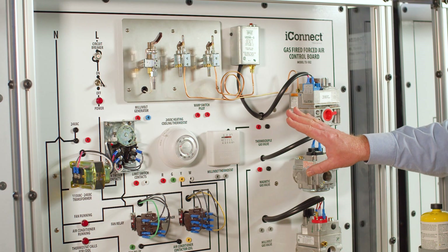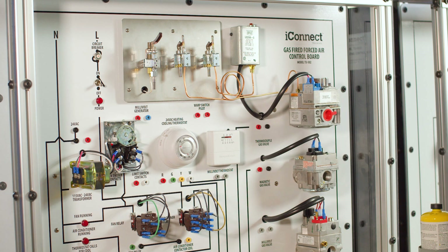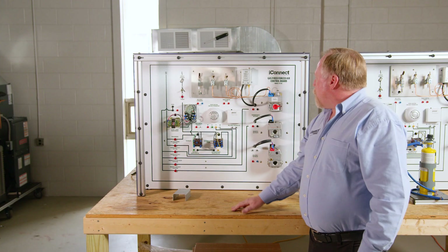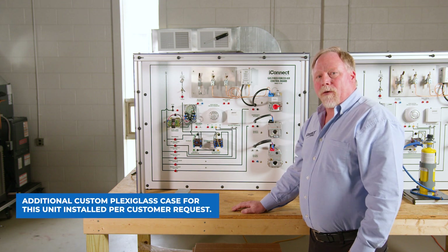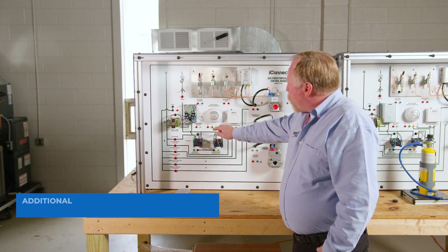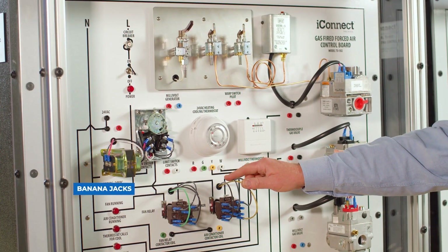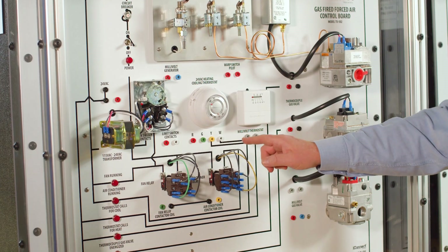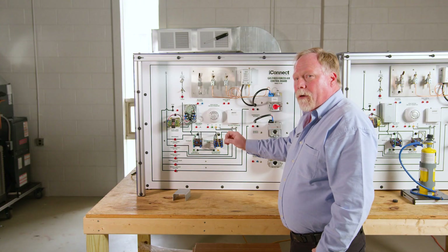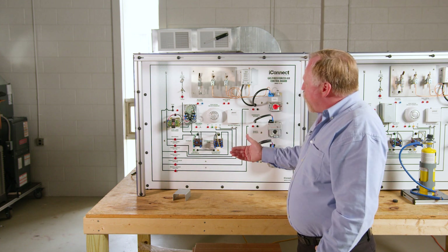This is a 115-volt training unit and it transfers to 24 volt through the transformer. As an instructor myself using the TU502, one of my ideas about training is that students will use banana jacks here to complete each of the circuits, so first they're going to have to identify which circuit is for heating and which circuit is for cooling. We've even got a diagram here.